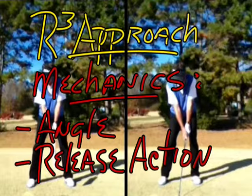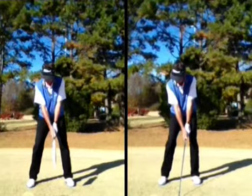In terms of improving that golf swing, it's absolutely necessary that we break it down into pieces. Here we're getting into perspective number two — the mechanics — and we're having a look at angle and release action as it relates to the positions that we'll want to understand and develop during the swing.